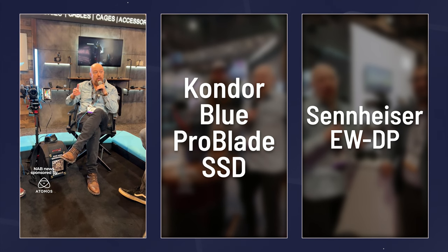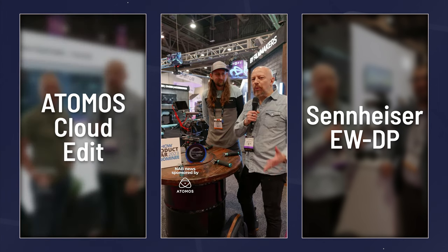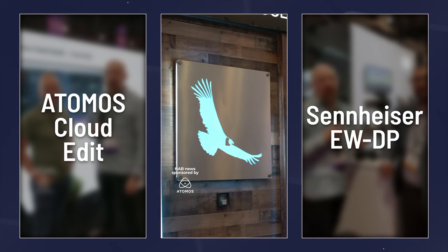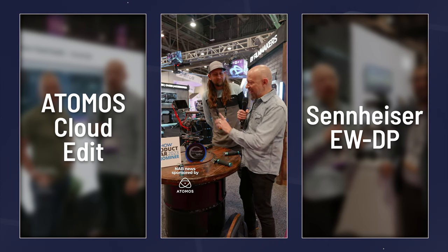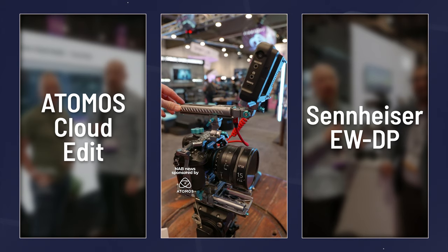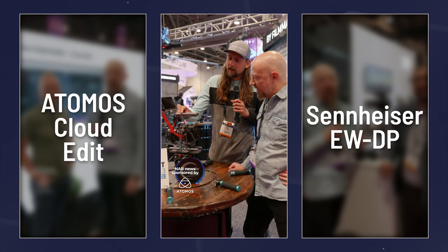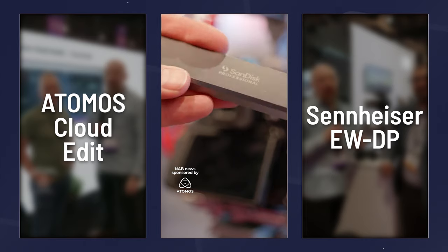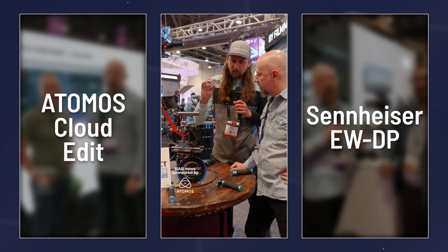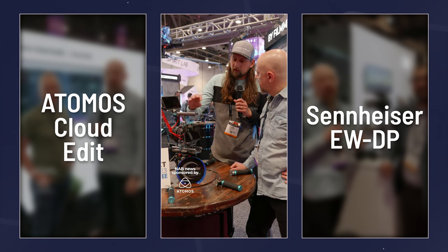We approve the edits, then another person takes the approved video, uploads to our social accounts, tags them, and handles all that. Day three of NAB — I'm on the Condor Blue booth with something very exciting. Good friends over at Panasonic came to Condor Blue and said the ProBlade drives from SanDisk are legit — these are the drives they want to record on for their GH6 and S5 IIX cameras — but there was no way to use them on a camera yet.